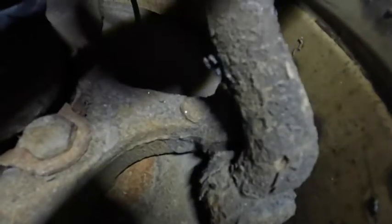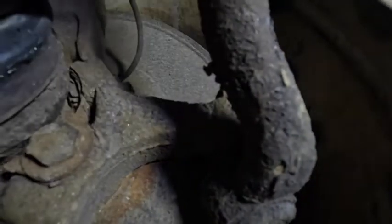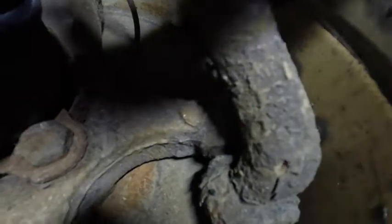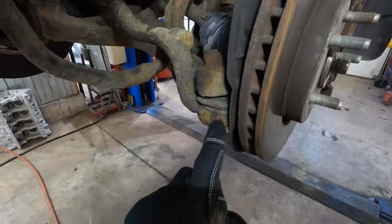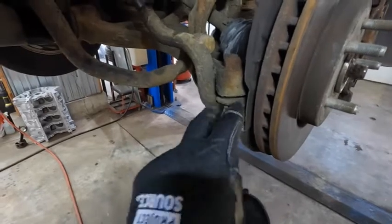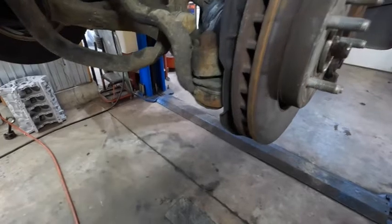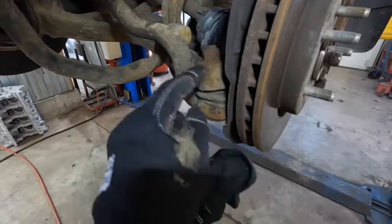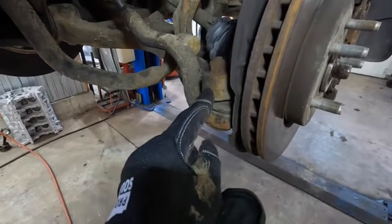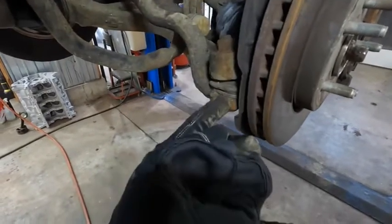All right guys, we are looking at the left front outer tie rod end on this Grand Cherokee. We were giving it a shakedown, and lo and behold, it's got a bad tie rod end — pretty bad actually. It's got up and down play in the joint itself. There are different ways you can take this apart. They have pickle forks you could drive in with a hammer, or pry bars. Myself, I hit this with an impact and then smack the knuckle right here with a ball peen hammer, and it works like 99% of the time.